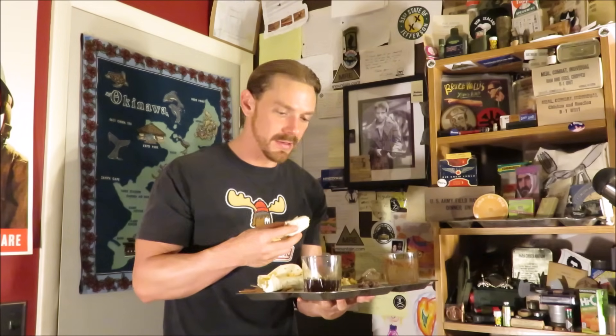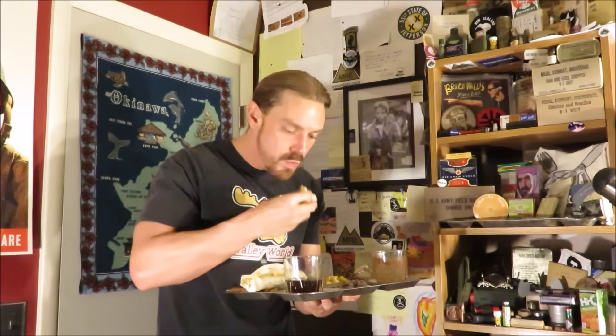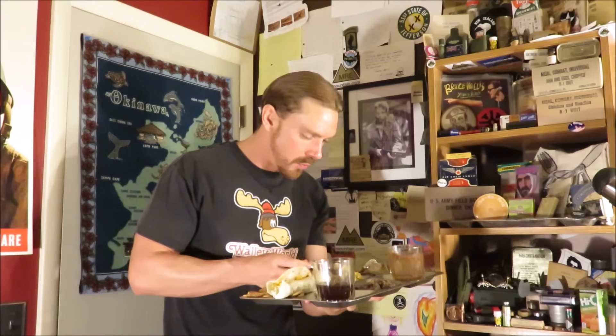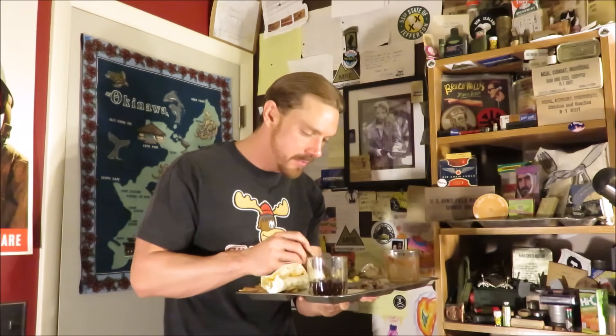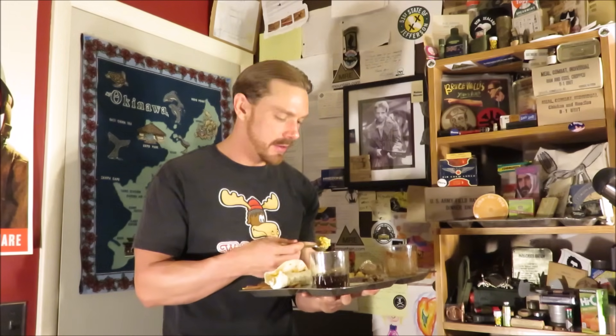But this one here was a little bit different — you only got the coffee and the chocolate protein drink. This is amazing. With the cheese and hot sauce — whoever came up with this menu at Natick, they were onto something. This is almost like the chicken burrito bowl, but for the meal cold weather, except instead of being a lunch and dinner menu, it's a breakfast.